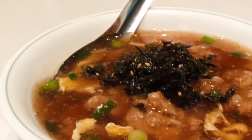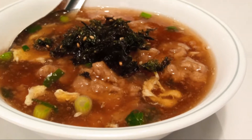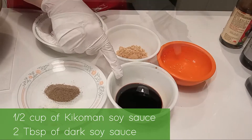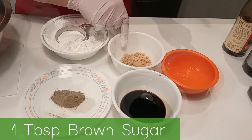Today we will be making a famous Chinese dish called maki. You will need 1½ cup of Kikkoman soy sauce, 2 tablespoons of dark soy sauce, 1 egg white, and 1 tablespoon of brown sugar.